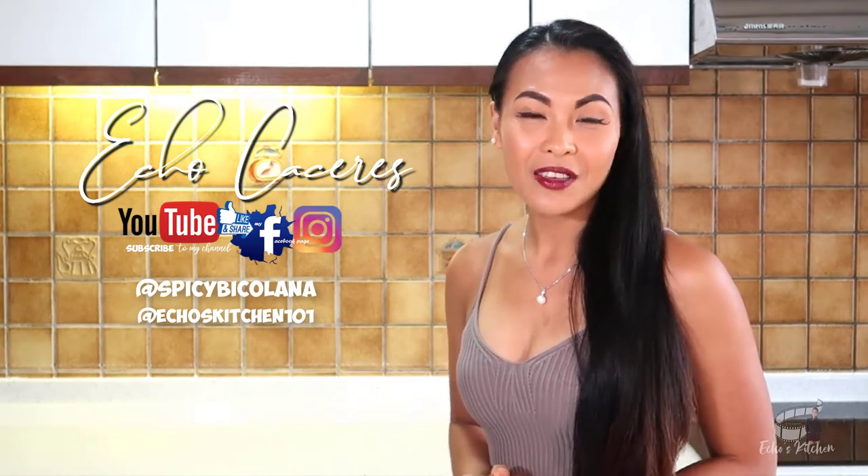Thanks for watching. Keep safe, stay healthy, and always keep a positive mind. I'll see you on Wednesday, same time, same place. Have a great day! Bye!